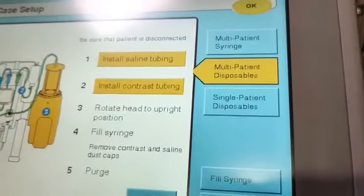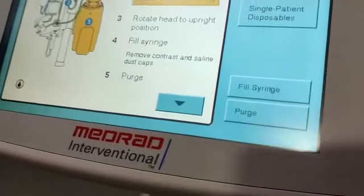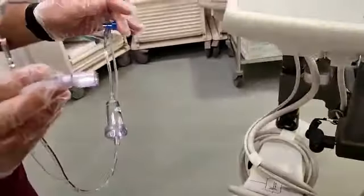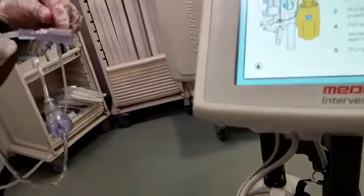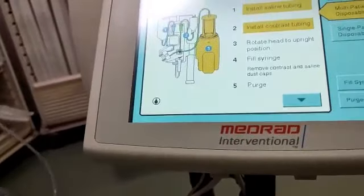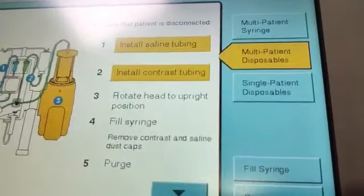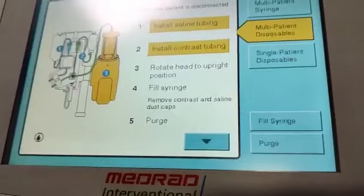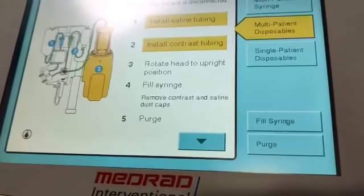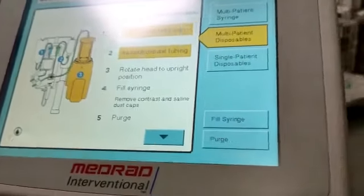Now we are done with the first instruction. The second instruction is for the multi set. This machine comes with two types of disposable sets. One is called multi-patient, which can be used for multiple patients — if I do one procedure today, I can use it again for another procedure today. The other set is single-patient, meaning it is single use only — once I use it for one patient, I have to change it for the next patient.